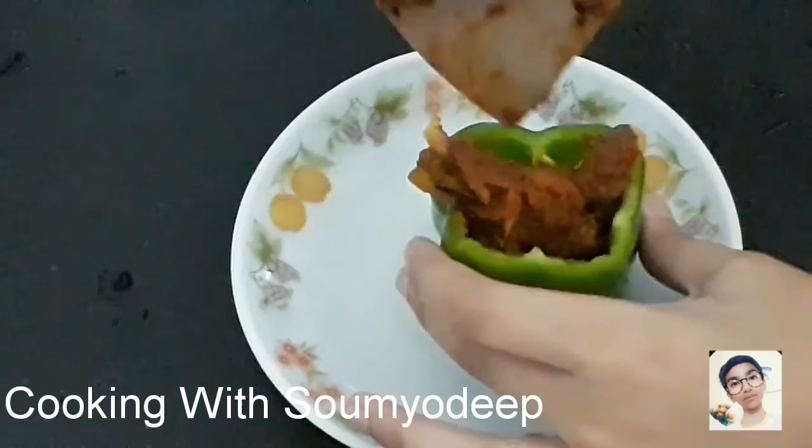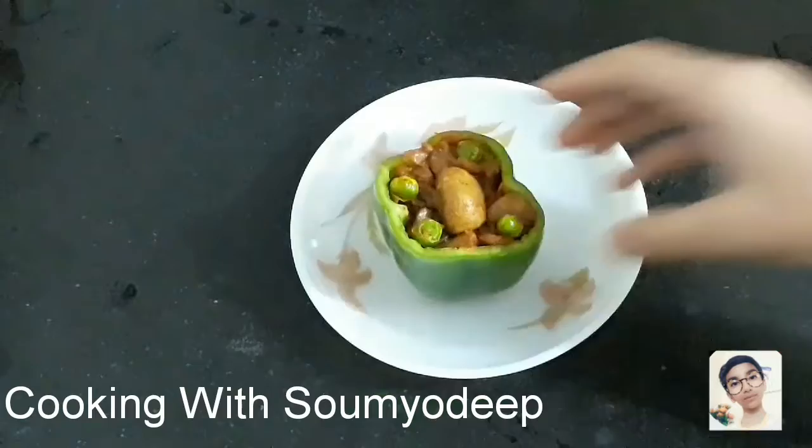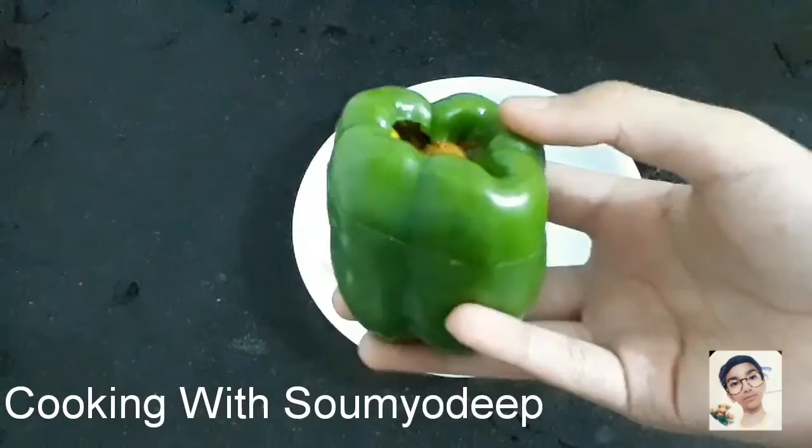Now we're going to put our veggies inside it, like this. And we are done! You can enjoy it with your family and friends — it will be so nice.